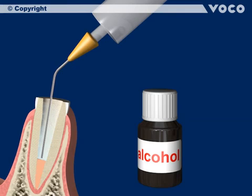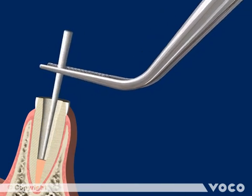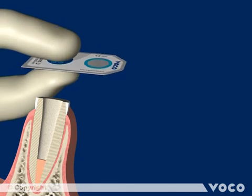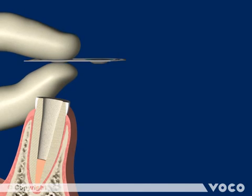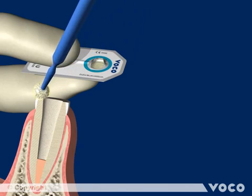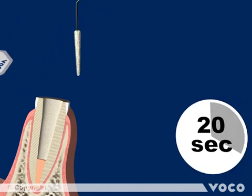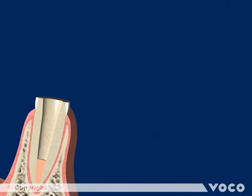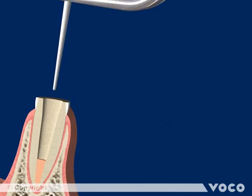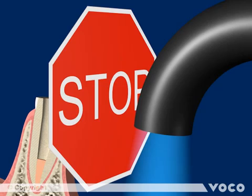Prior to the adhesive step, disinfect the root canal with alcohol again and dry it carefully with paper points. Futuro Bond U is a dual curing universal adhesive. Activate the single dose blister by pressing between thumb and forefinger and penetrate the foil to the chamber with a single-use applicator. Give the adhesive a quick mix and apply it onto the tooth, rubbing it in for a few seconds. Then wet the Endo-Tip applicator with the adhesive, apply it into the root canal, and rub it in for 20 seconds. Blow away the solvent with a gentle air stream and use paper points to remove any possible excess adhesive from the root canal. Do not light cure at this step.